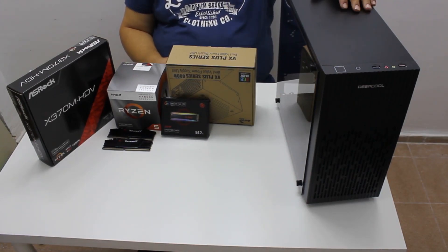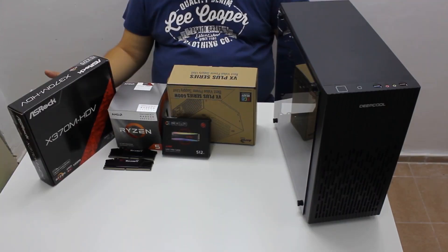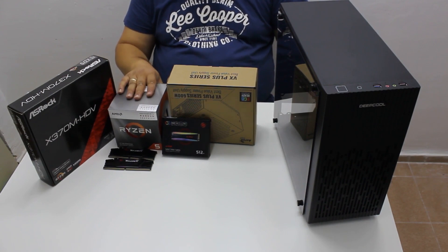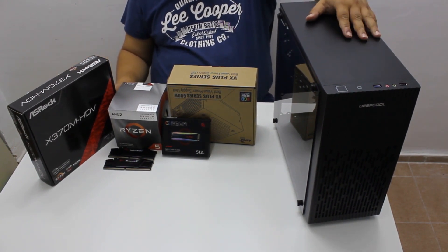Hi guys, today we decided to do a little budget build with a twist. It is the start of the new school year in lots of places, so this PC should be ideal for a new student or a young gamer. The twist is we decided to check if we can build a very cheap system that is capable of streaming at least in 720p resolution.